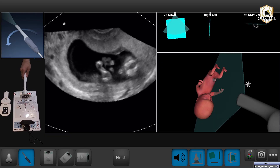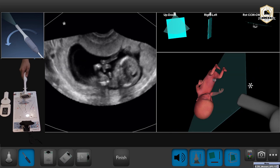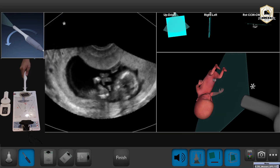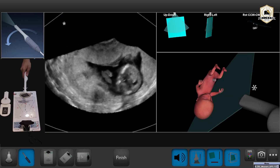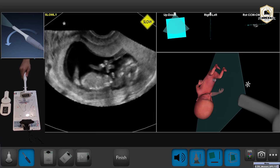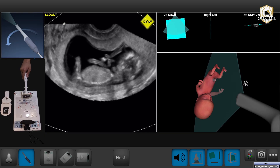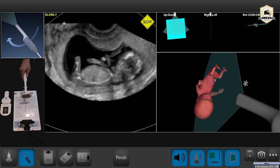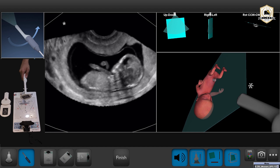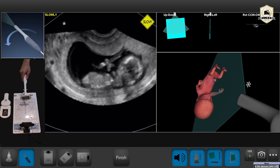Clockwise, point to the left. Counterclockwise, point to the left. Point toward your left side. Clockwise, point to the left. Counterclockwise. Clockwise, point to the left.